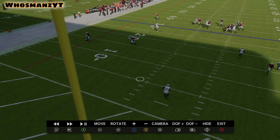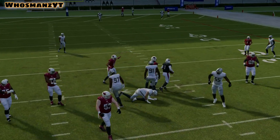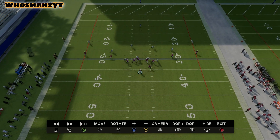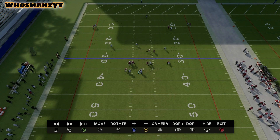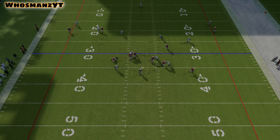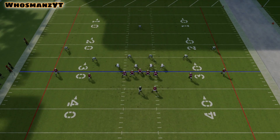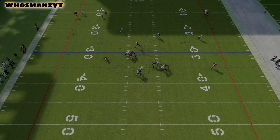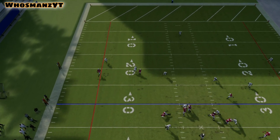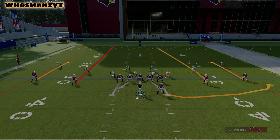The safety helps on the strong side because the other hook zone is helping on the inside of number two. If number two doesn't go vertical, the seam flat is going to push him inside and then go back underneath, playing the traditional Cover Three role. If number two and the running back both go out, the hook zone becomes a wall defender and the seam flat on the other side helps with the running back.